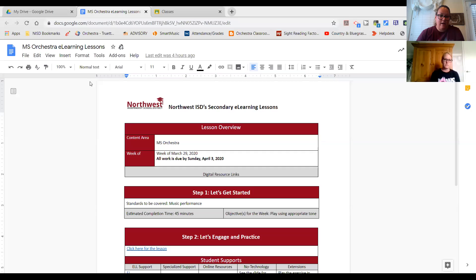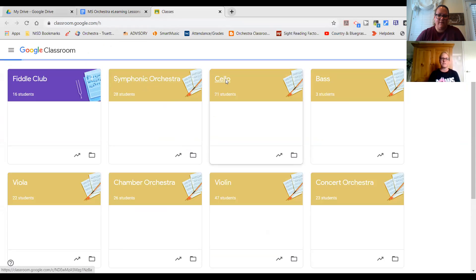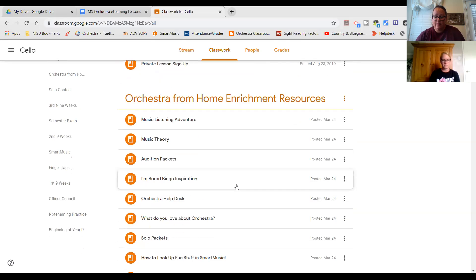In Google Classroom, Ms. Stevenson and I posted a whole bunch of stuff for you that is enrichment. My Zoom toolbar was totally in my way — you're going to have to give us a lot of grace on this first video because we're still trying to invent the wheel here. If you go to your Google Classroom and go to Classwork, you will see Orchestra from Home Enrichment Resources. This is where we put all the stuff for when you're bored, when you want something to do on your instrument. This has got all kinds of different resources.